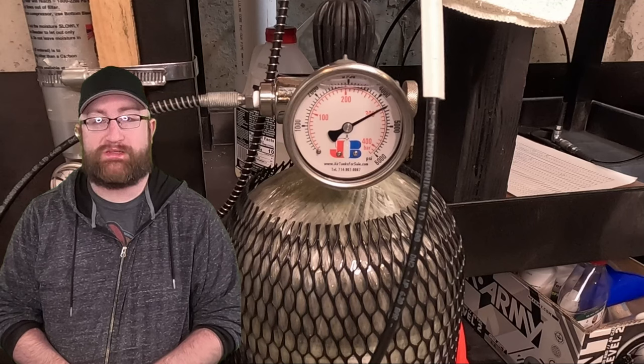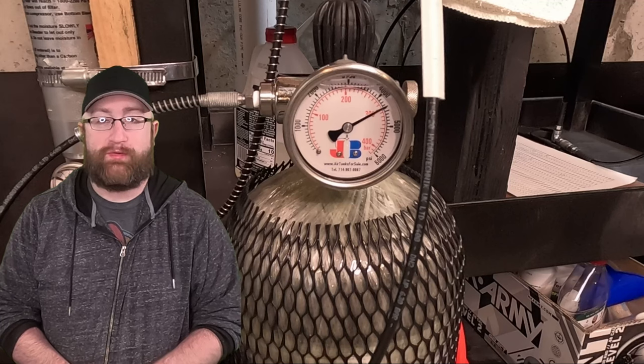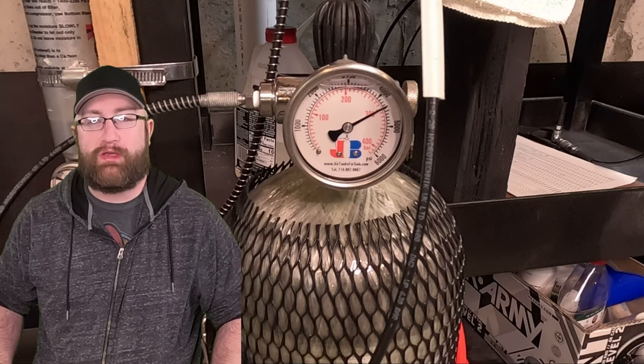In this video, we're going to be going over the basics of getting started in PCP air guns. There's going to be an incredible amount of things to go over, so I'll have timestamps and everything broken down into different sections — hopefully that'll make things a little bit more digestible. My first question for you, if you're getting into PCP air guns: what are you actually looking to do with the air gun? What are your expectations?